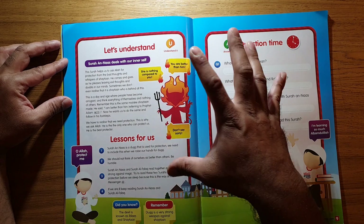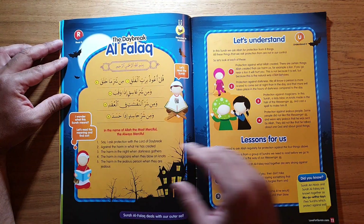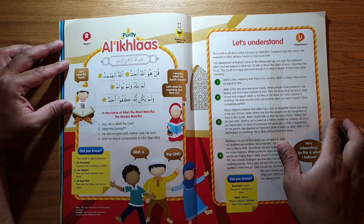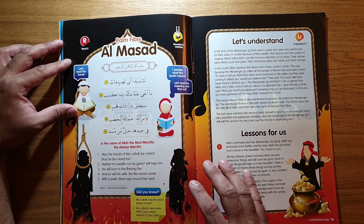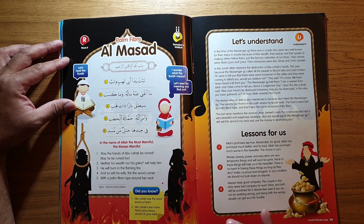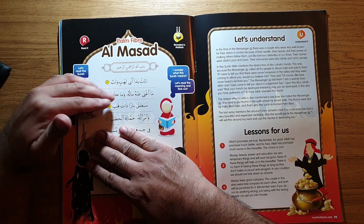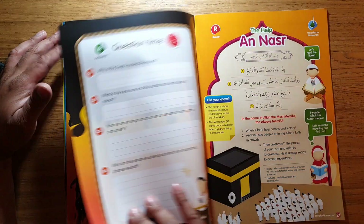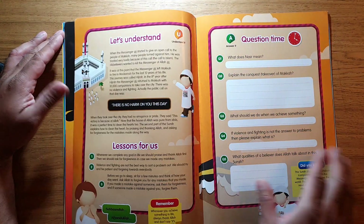The next page covers Surah An-Nas, and again 'understand it' breaks it down. It has pictures, making it easy to refer to rather than just words. There's a question and quiz section as well. Then it moves to Al-Falaq and goes through all the basic surahs we should ideally memorize and understand — not just memorization, which is good, but understanding what it means as you recite it gives it much more emphasis.